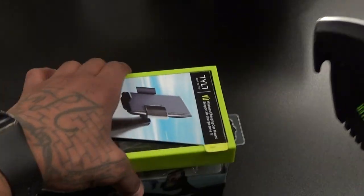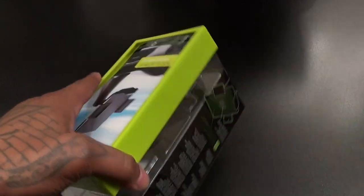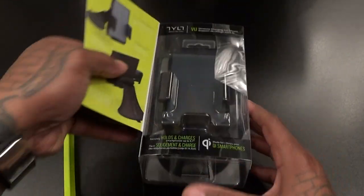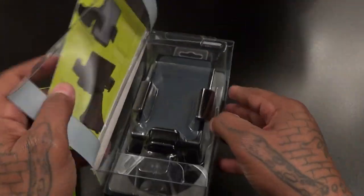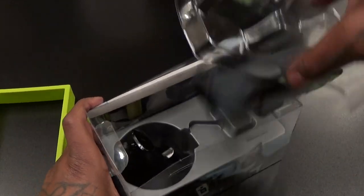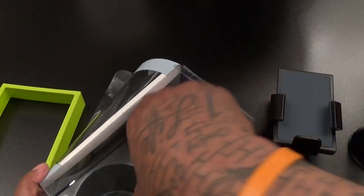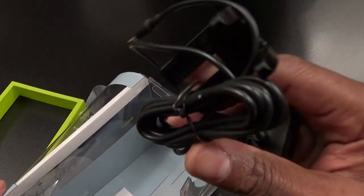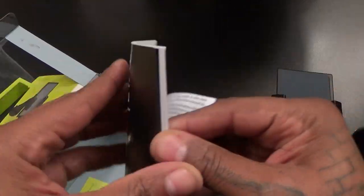Let's grab the little unboxing knife and pop this open — the big boy's on vacation so we got his little brother on deck, shout out to the little unboxing knife. Let's pop this open and see what you get inside. Like I said, one thing about Tilt — enjoy this presentation. Okay, so here's the mount, here's the suction cup, here's your cigarette lighter adapter, and of course the usual manuals and paperwork.